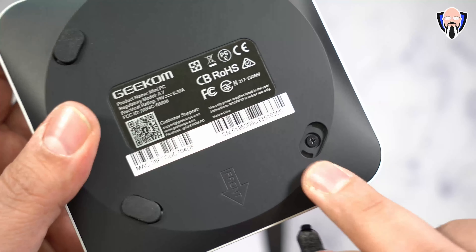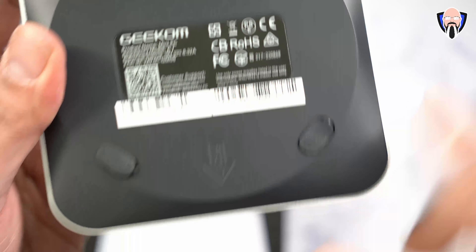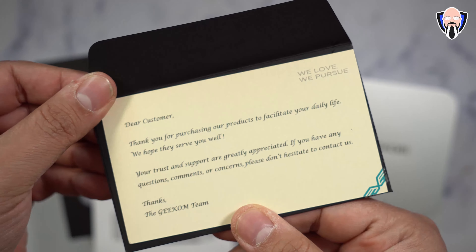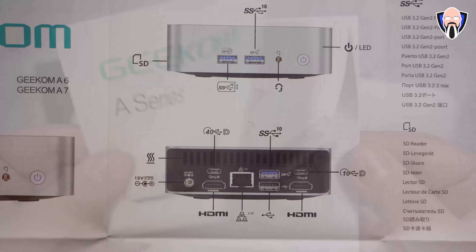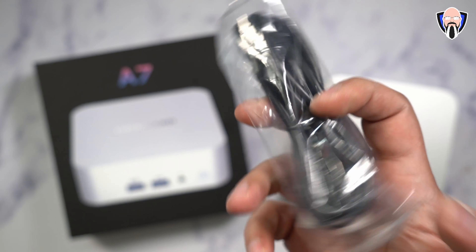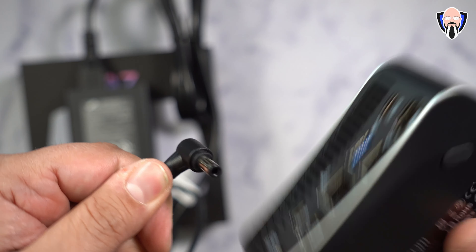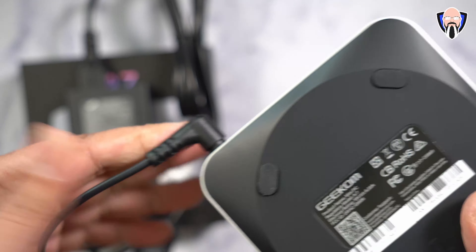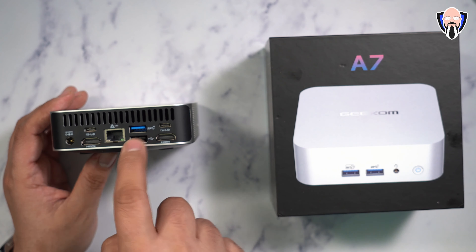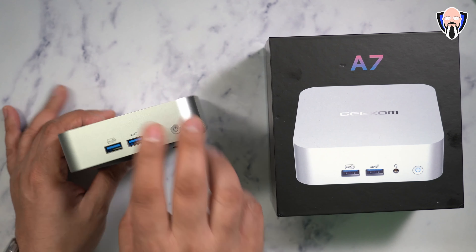There's basically an R7 and an R9 configuration. Both processors support up to four 4K displays or up to an 8K display, thanks to the Radeon 780M graphics chip. Gaming on this has been an absolute blast. It runs Windows 11 Pro and has Wi-Fi 6 and Bluetooth 5.2 built in. The fan intakes air from the sides — the unit looks like one solid piece — and blows air out the back over the rear I/O.